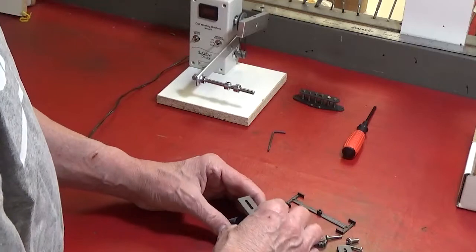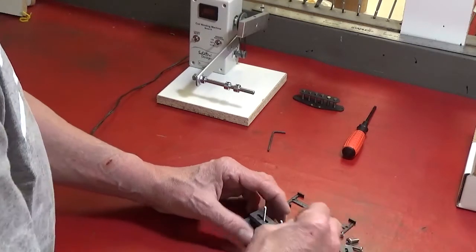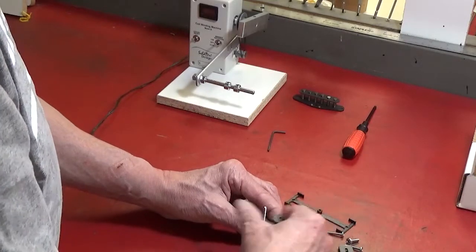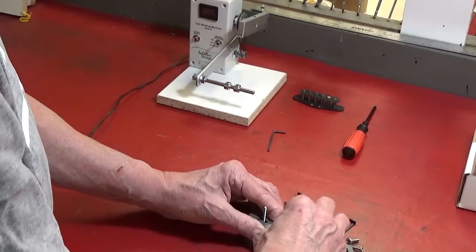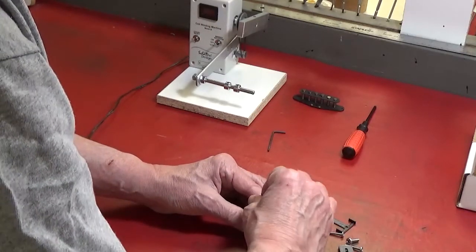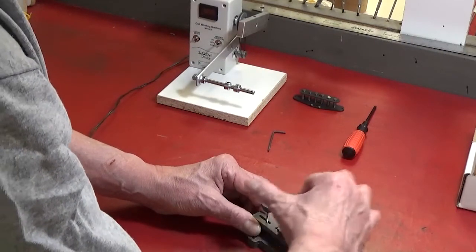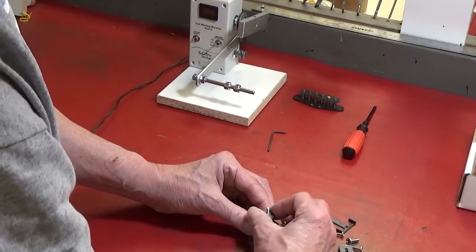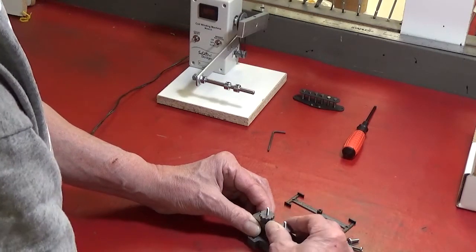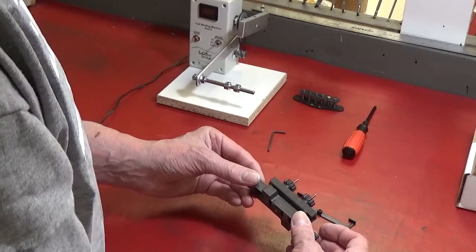I'm going to use one of these little clamps and put the knurled knobs on. We'll snug that down, and that'll secure that bobbin to the holder.